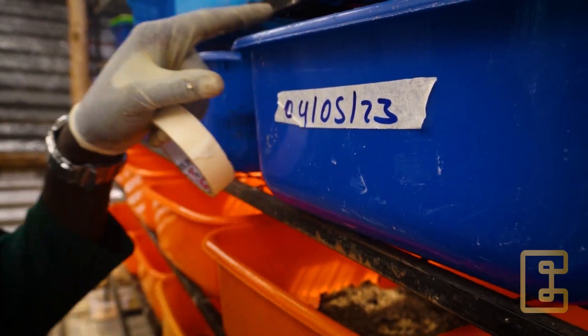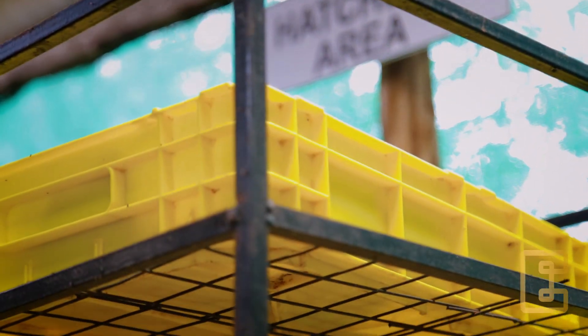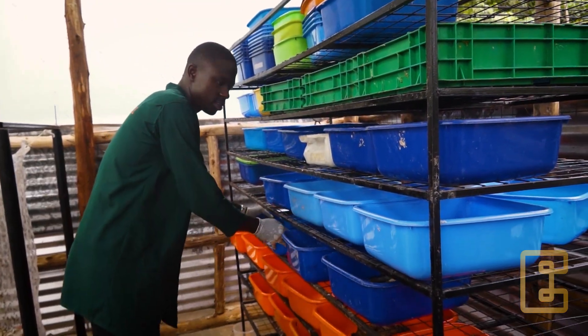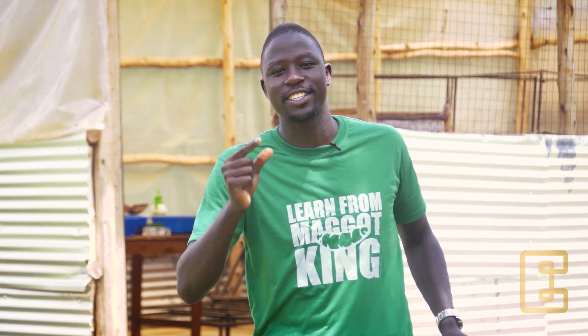Let's label our hatchery container. Place it on shelves, in a warm location, under a shed. The warmer environment is going to make our eggs hatch a bit quicker. All we need now is to wait for the magic to happen — that is egg hatching.